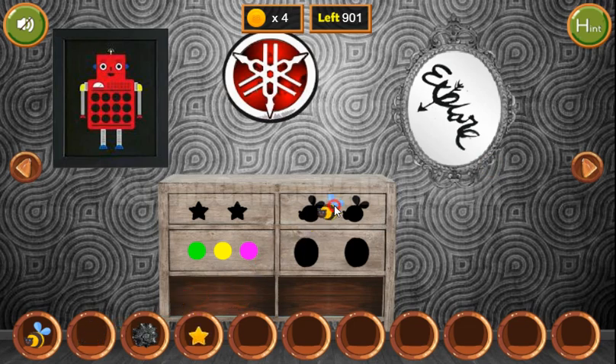Now we have two bees to put here. Get the key, and going further. But let's look at this plate.